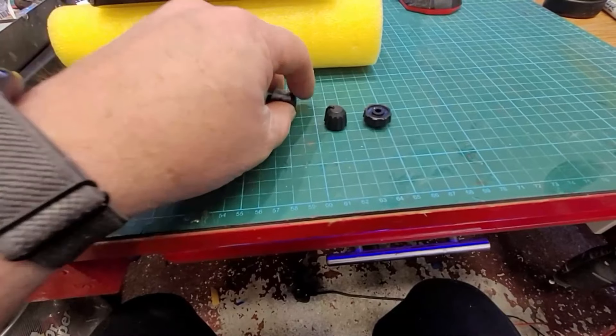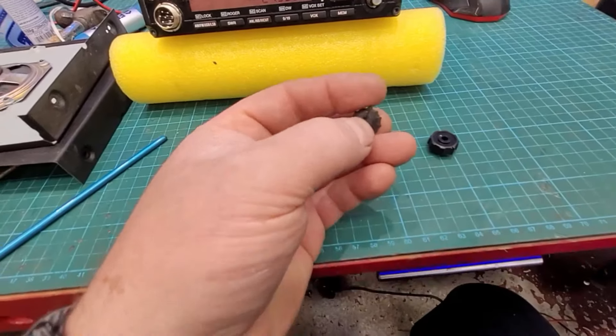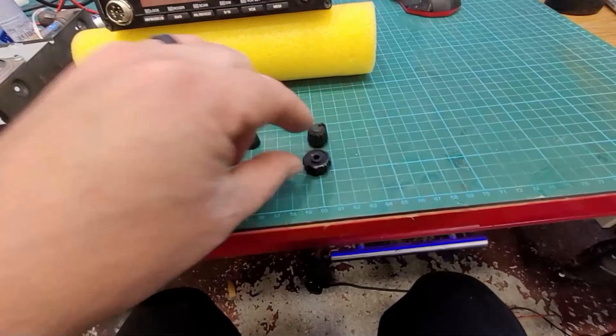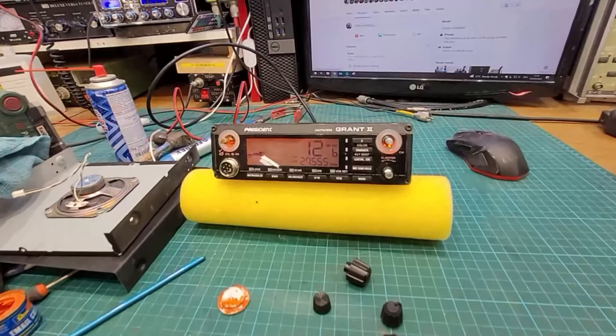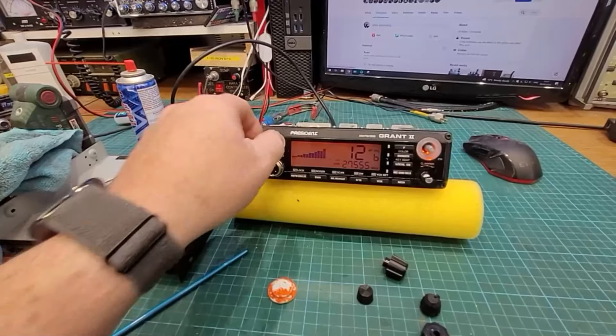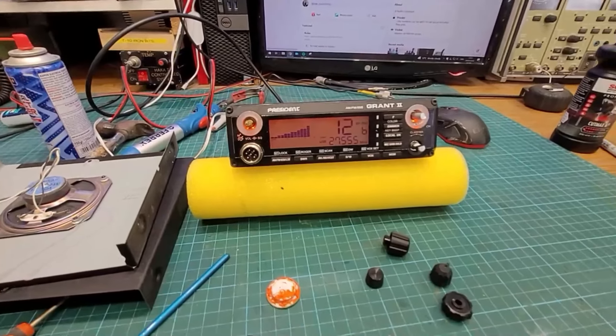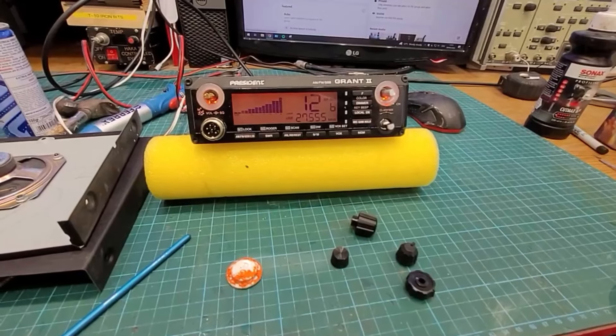I'm going to touch in the line here — I want to paint it some orange just to give it that little custom touch. Then we put her back together with all new case screws, a bit of the old secret sauce, and she will be good to go.